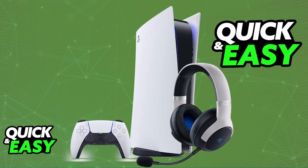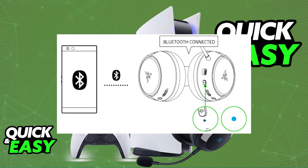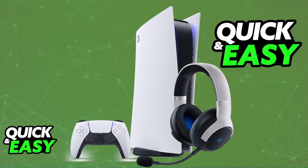You can also connect over Bluetooth, although this isn't recommended. To set up Bluetooth, press and hold the Bluetooth mode switch button for a few seconds. Once done, the headset will enter pairing mode and you will be able to find it under the list of available devices. For PlayStation 5, it is highly recommended to connect using the Type-C wireless dongle instead.